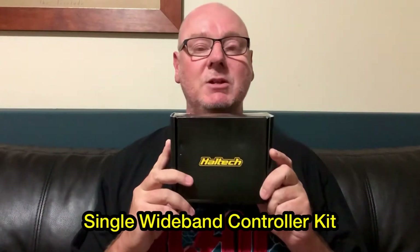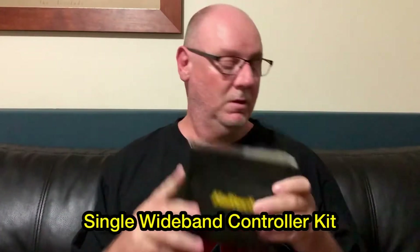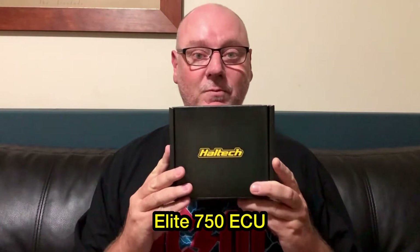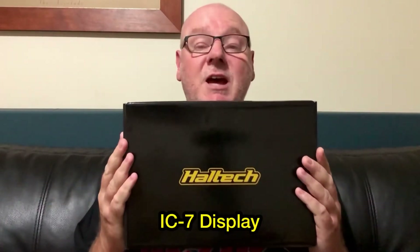We've also got the wideband O2 sensor, and we'll unbox all this and take a look at everything. We've also got the Haltech Elite 750 ECU — very cool. And last but not least the IC7 dash.